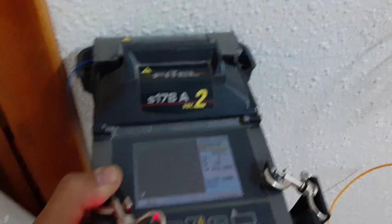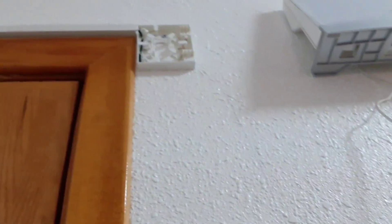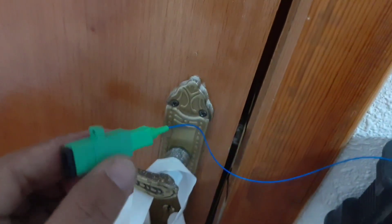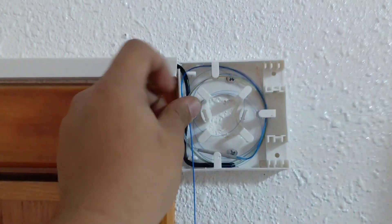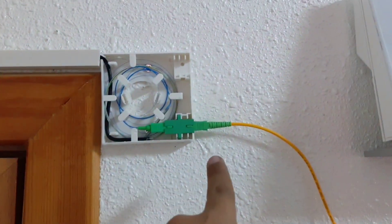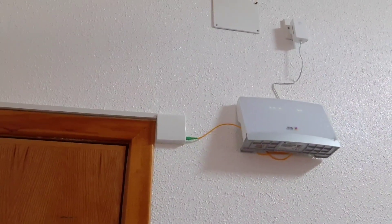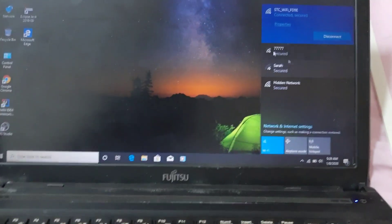In-heater natin guys - nilagyan natin ng sleeve para protektado na yung splice natin. Ayan yung modem natin - ayan yung patch cord, yellow cord. Okay ayan yung connector. So ayan yung na-roll na natin guys, tapos na tayo ng splice. Nakakonect na sya sa patch cord, yung yellow wire - nakikita nyo? Ayan yung finished product guys - gumagana na, nag-stable na yung light.